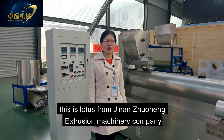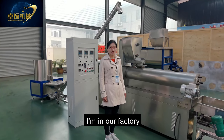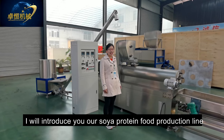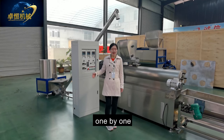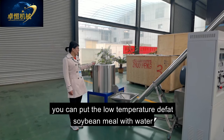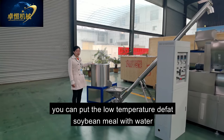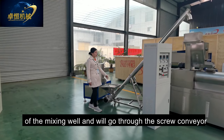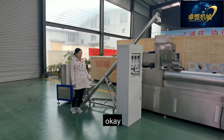Hello, this is Lotus from Jinan Zhuoheng Extrusion Machinery Company. Today I'm in our factory and will introduce our soya protein food production line. I will show you the machines one by one. This is our flour mixer machine — you can put the low-temperature defatted soybean meal with water here. After mixing, it will go through the screw conveyor to the feeder of the twin screw extruder.